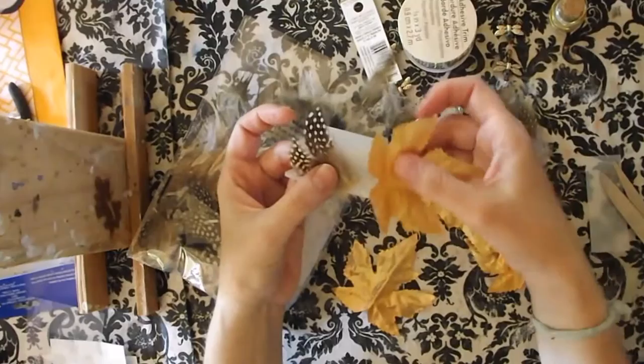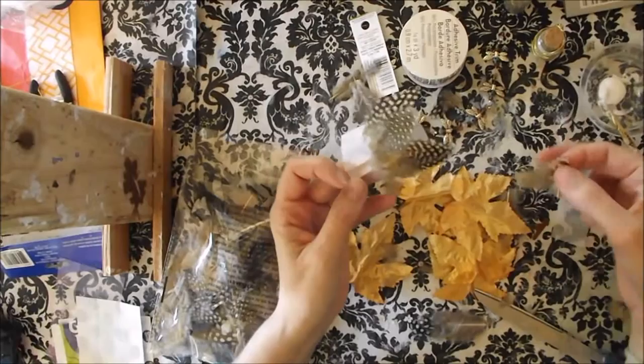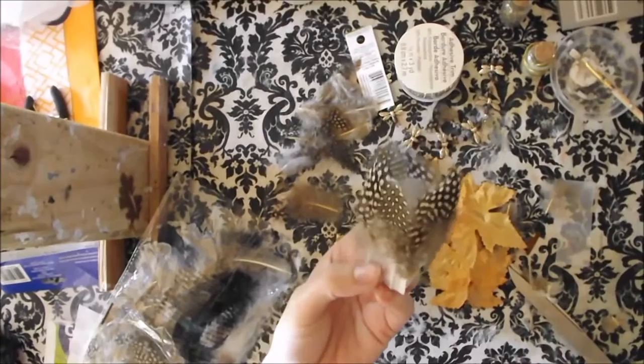And then these will go along the bottom, like this. I'm cutting off the heavier tips of the feathers. You want to be careful and leave some of the feather on because it does kind of fall apart. But that way it's not so heavy to stay on there.